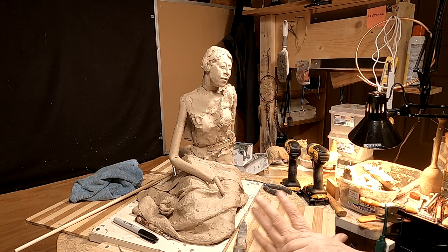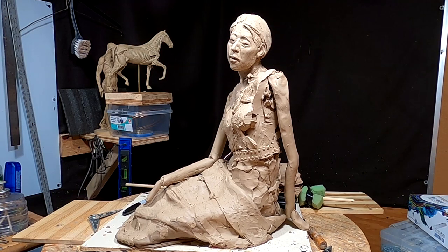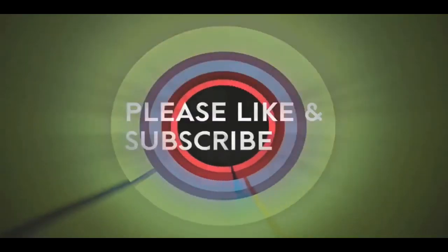I'm going to do some research into different things she could have in her hand, even down to a feathered band. All right everybody, have a great night — I'll see you next time. If you like this video, please like and subscribe to my channel, it really would help me. Also check out the link below this video — it will take you to a review of my nine instructional videos that could be very helpful to you if you're thinking of sculpting. Good night, everybody.